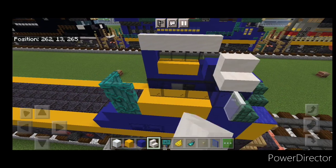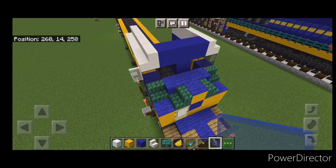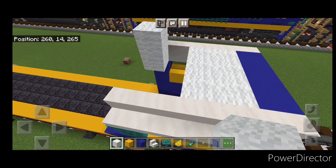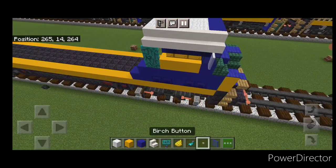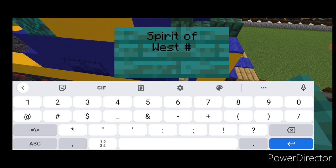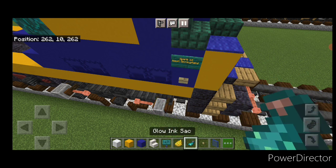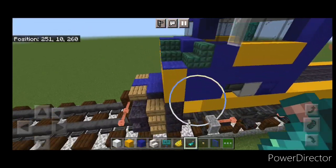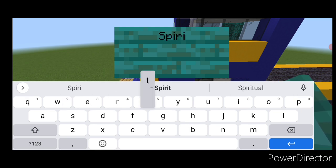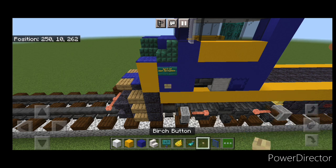Take smooth quartz stairs and put five of them facing outward on each side of the nose. On the top middle at the front, three blue concrete above the windows. Fill in all the rest of the roof behind it with white wool. Then come on the side of the nose — right here a birch button and above it a warp sign. Type 'Spirit of' on the top line and 'West Springfield' on the second line. Hit that sign with yellow dye and a glow ink sack. Do the same thing on the other side, then put a button under it and hit the sign with yellow dye and glow ink sack.